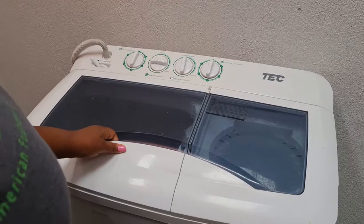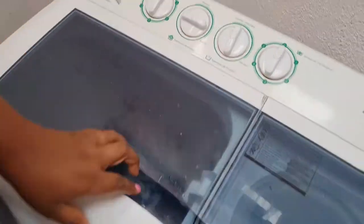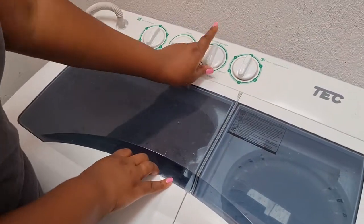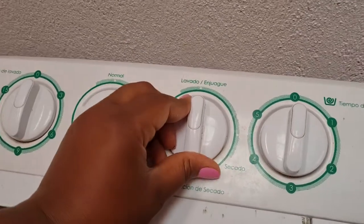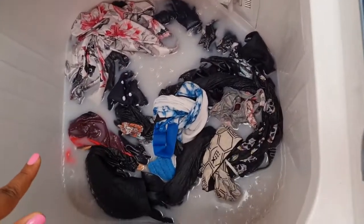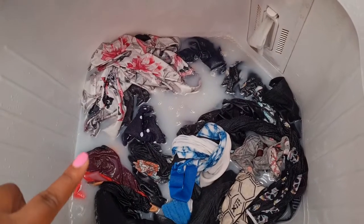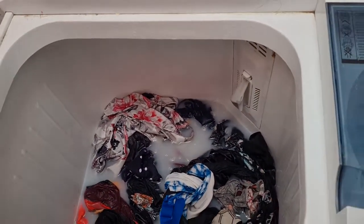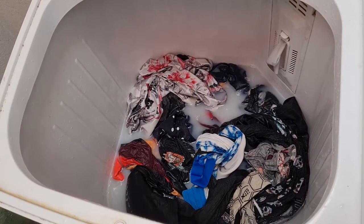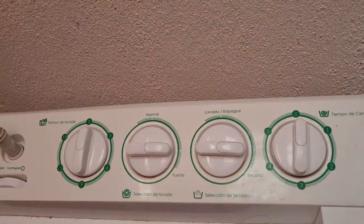You're going to have to come back to the washer once it's done, and then you're going to want to drain it. I'm going to put it to the S — that means drain. I know I'm not saying the words in Spanish; I just don't feel confident speaking in Spanish. So I'm letting it drain. Now make sure you put it back to L.